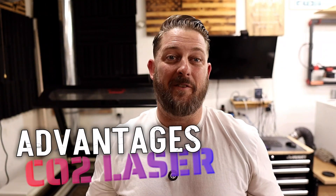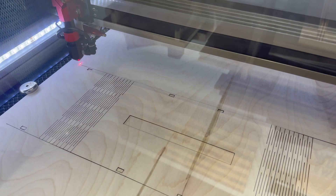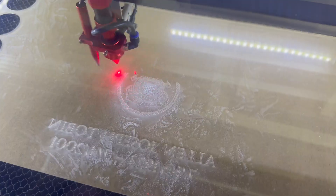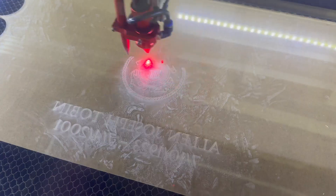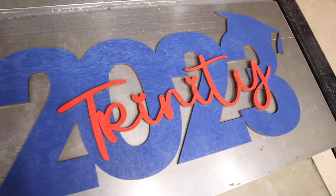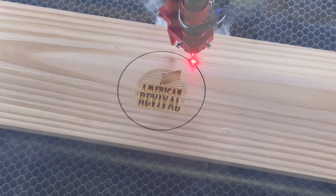What are the advantages of a CO2 laser? CO2 lasers offer generous bed sizes and oftentimes have pass-throughs to work on materials even larger than the bed of the machine. In almost two years of owning this laser, I haven't run into anything I wanted to cut or engrave that didn't fit on the 24 by 36 inch bed. CO2 machines are very versatile and can engrave or cut a wide range of materials such as wood, leather, glass, acrylic, slate, and more. Cutting is probably the CO2 laser's biggest advantage — slicing through quarter-inch plywood or MDF is a breeze, and solid wood and acrylic can be cut at even greater thicknesses.